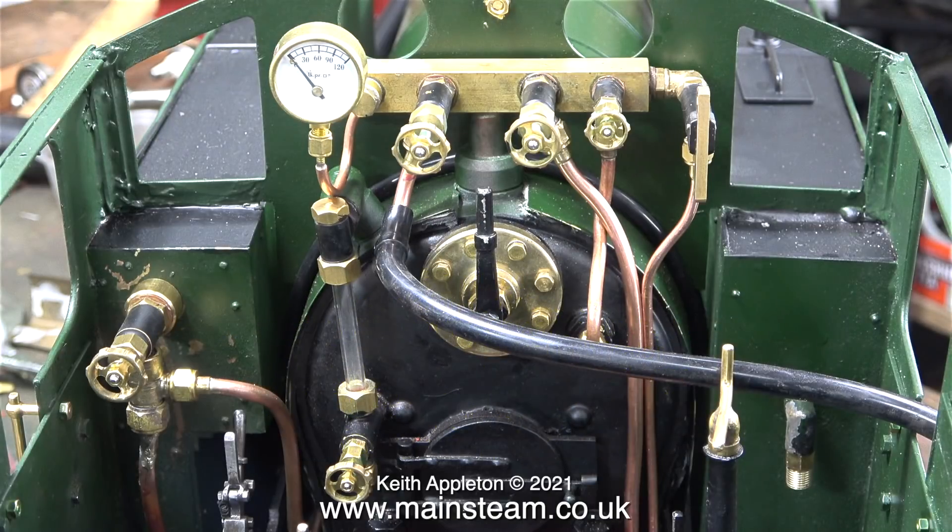I really do hope that viewers who've actually watched all of the episodes of this series now realize how much work there is to do to rebuild a five-inch gauge coal-fired steam locomotive, never mind building one from scratch.